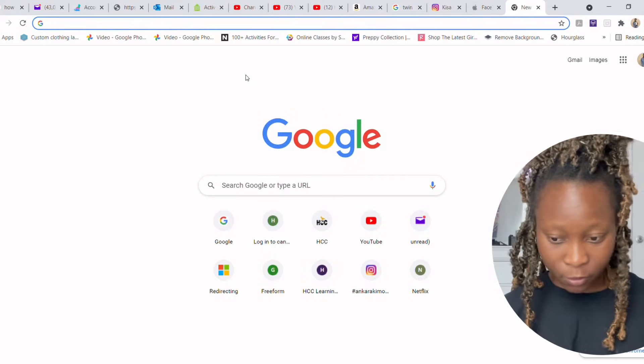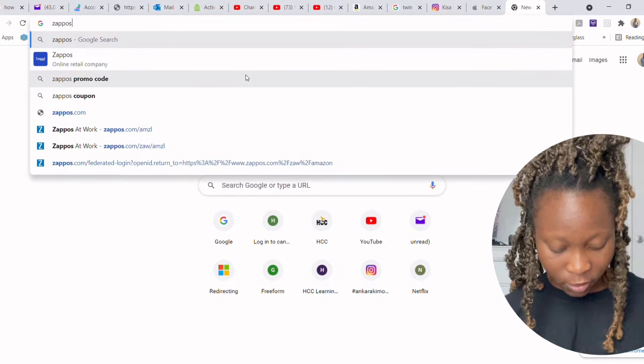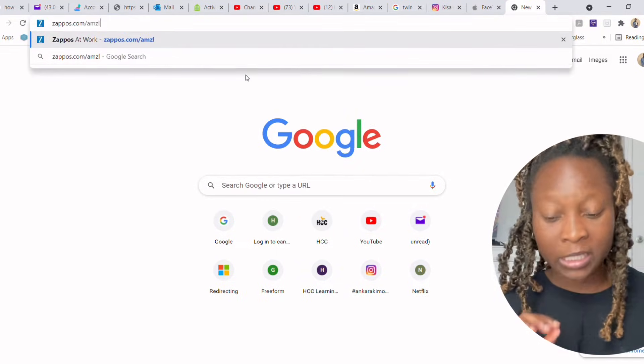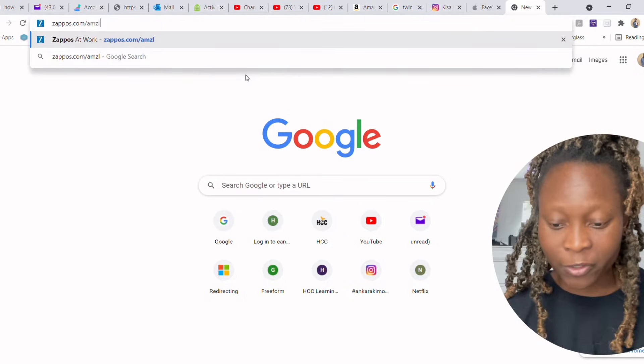I'm going to show you the selection when I enter the website. If you have any questions you can leave them in the comment section. Now let's start the tutorial. There's a particular part of the Zappos website you need to reach — if you're not on that specific page you won't get any discounts. The URL you want is zappos.com/amzl.